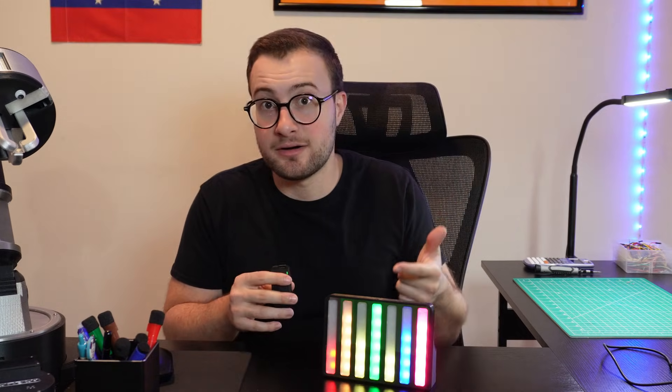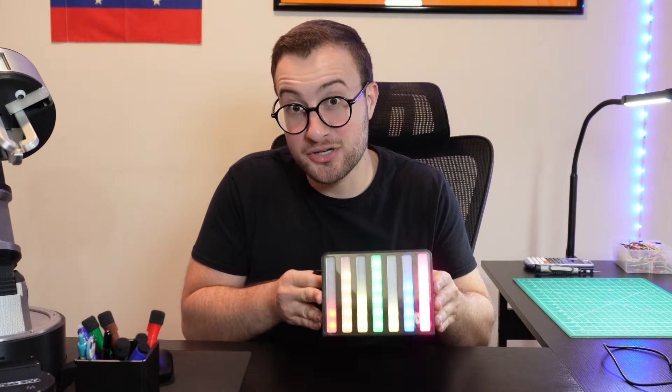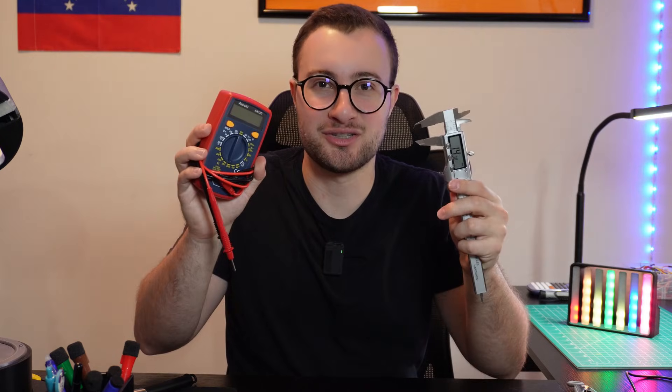Whether you're a musician, a maker, or just someone who loves the aesthetic of this device, I can assure you that this project is super fun to build and incredibly satisfying to watch in action. So grab your tools and let's bring music to life.